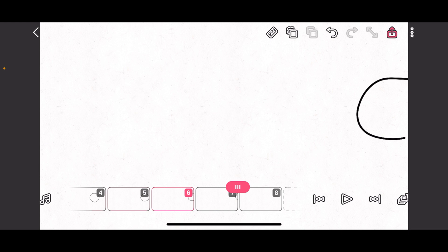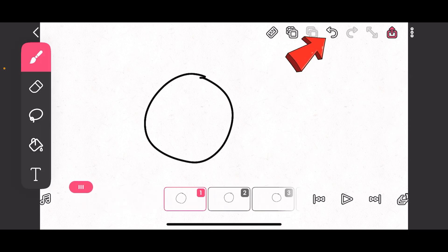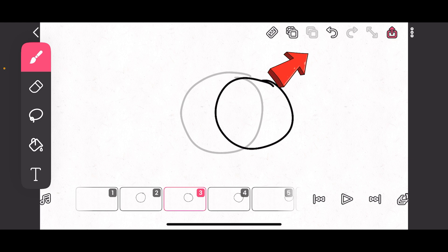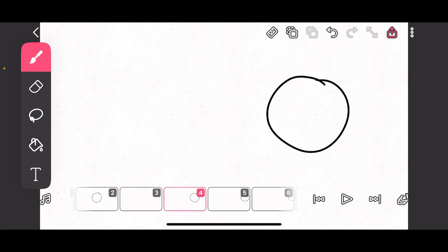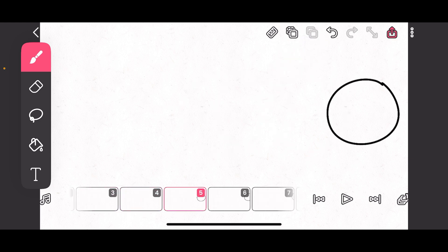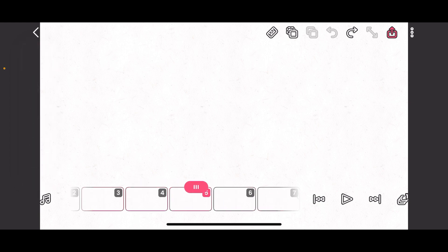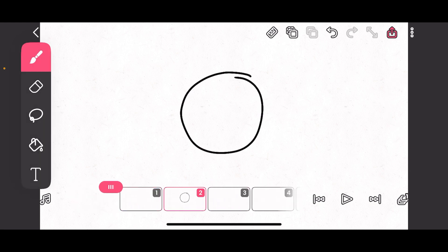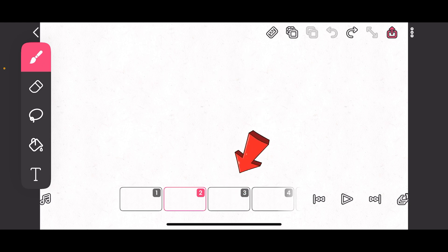If you want to go back, on the top right there's an arrow going back — that's your undo button. Before, the undo was working so that the last drawing you did is what it would affect. But currently it's a bit different — if you go to the frame and press undo, the undo is going to affect only that frame.